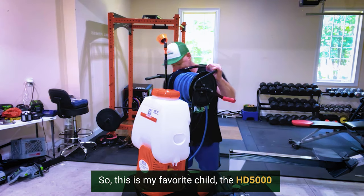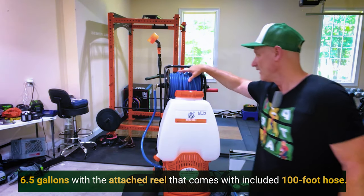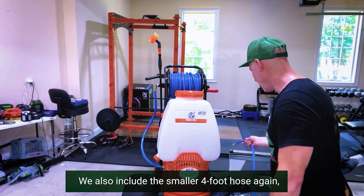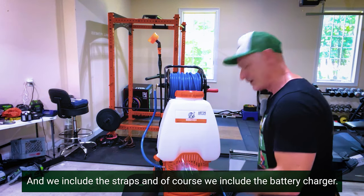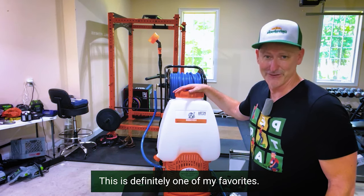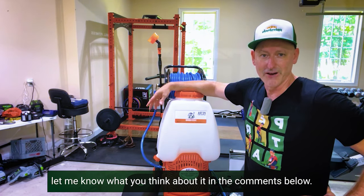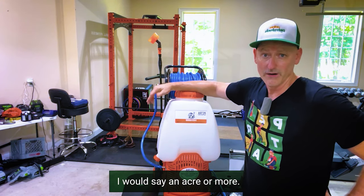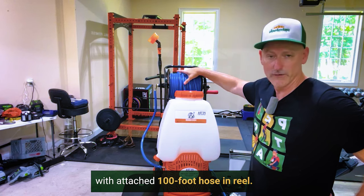So this is my favorite — the HD 5000, 6.5 gallons, with the attached reel and included 100-foot hose. We also include a smaller 4-foot hose if you're going to be using it for backpacking, along with the straps and the battery charger. If you have a good amount of land — an acre or more — we definitely encourage you to check out our HD 5000 with attached 100-foot hose and reel.